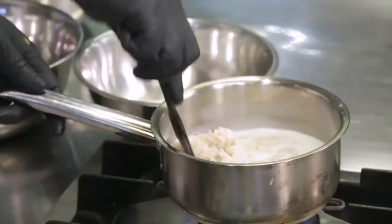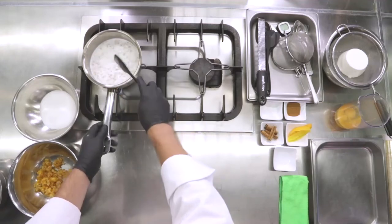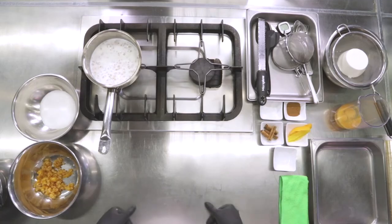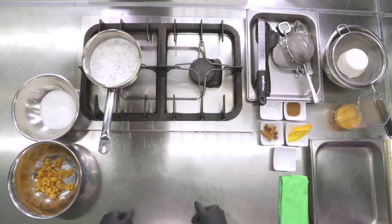Low heat. We're going to stir. When it absorbs all of the milk, we're going to spread the grain on a gastronorm tray and cool it down in the blast cooler at plus 3 degrees. Meanwhile, to low heat, we can start the first phase of mixing the filling ingredients, waiting for the wheat to finish cooking. So we're going to insert all of the ingredients together.